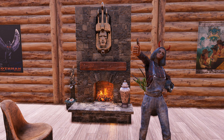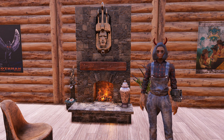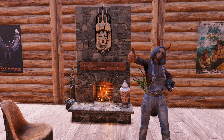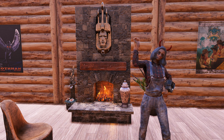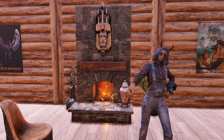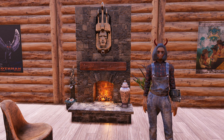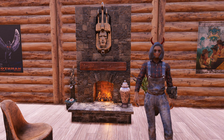As far as my thoughts on this bundle go, I think it's phenomenal. This has been something a lot of people have been asking for for a very long time, and I cannot wait to get out there and start building with it. The table and the chairs are super cool — they can kind of be interchangeable between a Raider type camp build, a Settler type camp build, and even what they're intended for, just a log cabin in the woods. There are so many possibilities, and I really can't wait to see what people create.